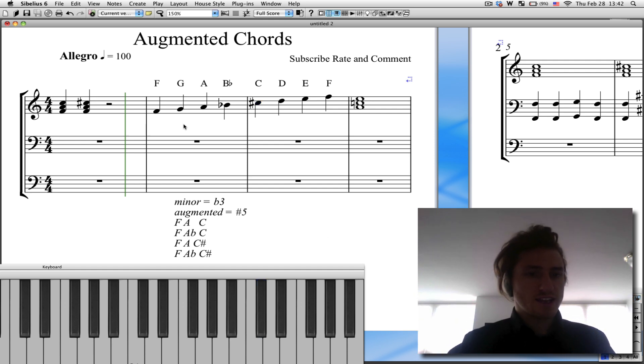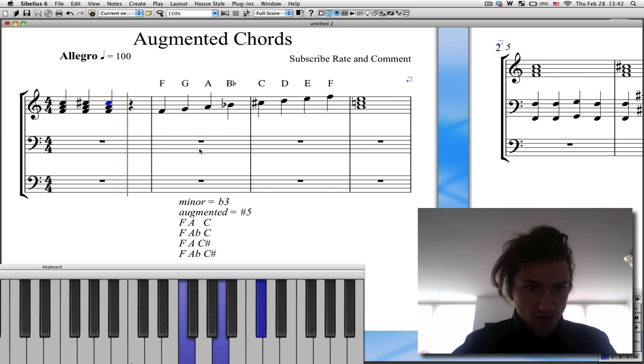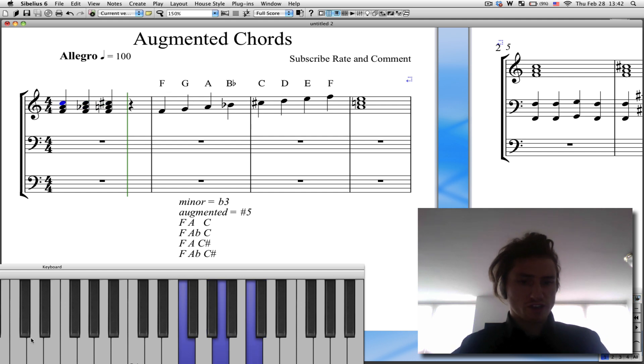So that's the idea. If I wanted to write out how the flat would look, you would do this. Here's F major — you can see down here on the piano. Here's F with a flat in the third interval. There's F augmented. Now see how the third interval is back to the normal third.